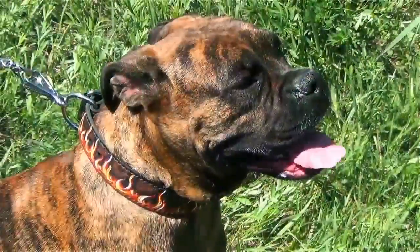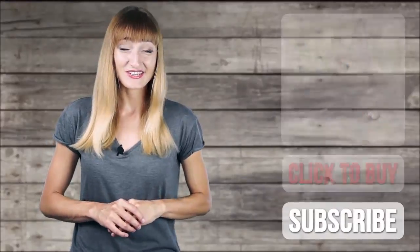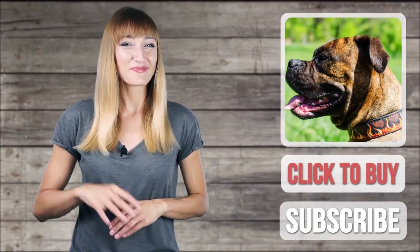We believe that fashionable things should be wear-proof, so these collars can be used in professional dog training as well. Thank you so much for watching this video. Leave your likes, comments and subscribe to our channel. Bye!